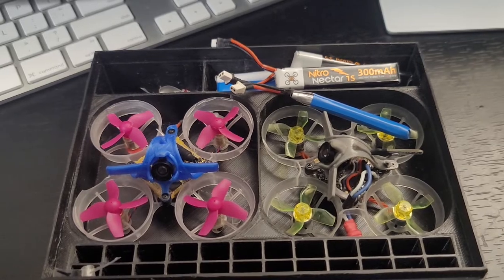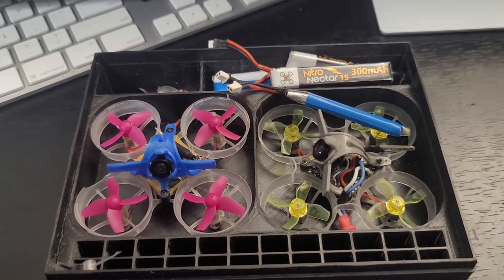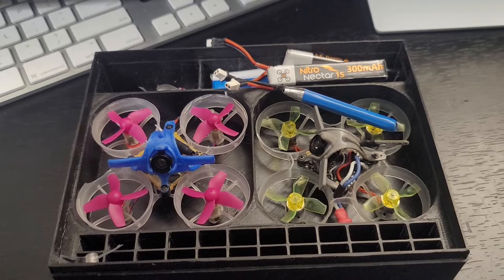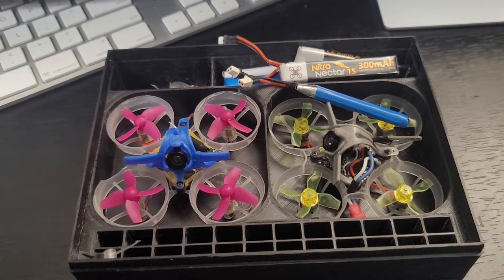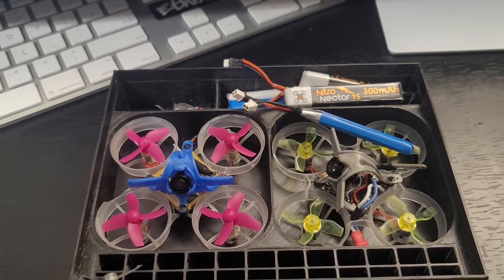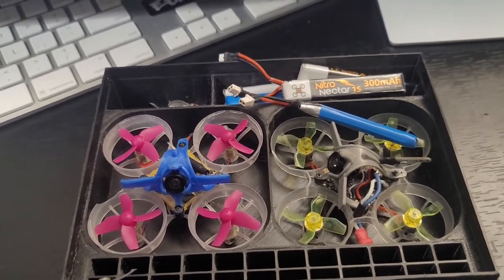I'm gonna hit Facebook up and see if there are other flyers in the area who want to toss in five dollars. Bring whatever gates you got — I got all the gates needed for the Ray Scout stuff and all the PVC so we can set up some tracks. Give everybody 10 to 20 minutes each to do Ray Scout if they want, and spend the rest of the time racing, freestyling, talking FPV — whatever.